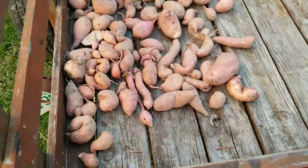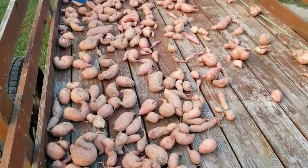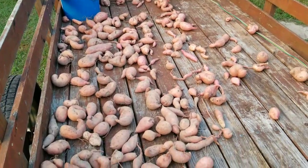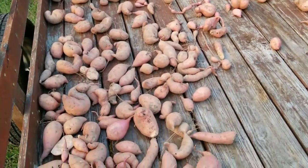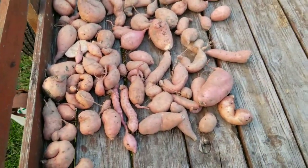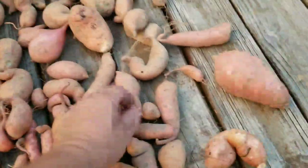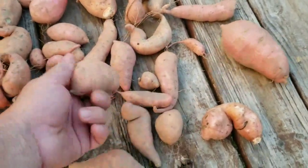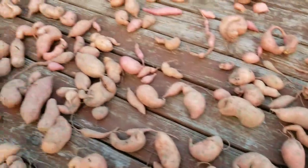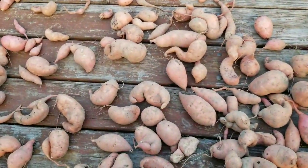I almost forgot — the sweet potatoes we dug up this morning. We washed them off and let them dry on this trailer. Tomorrow I'll be taking them inside and laying them out so they can cure. We didn't get a whole bunch. We got a few decent sizes but a lot of them are just little twisted ones. This stuff will all be cleaned up and we'll be canning the rest of them. That's what we got for sweet potatoes.